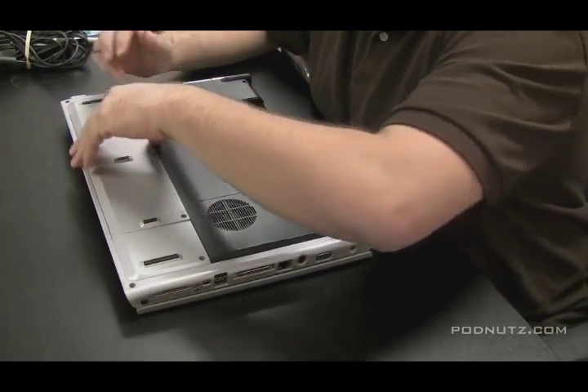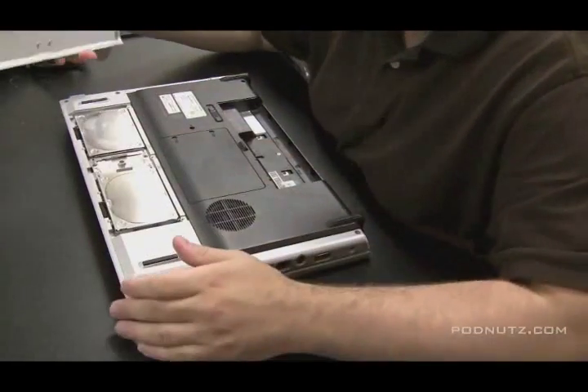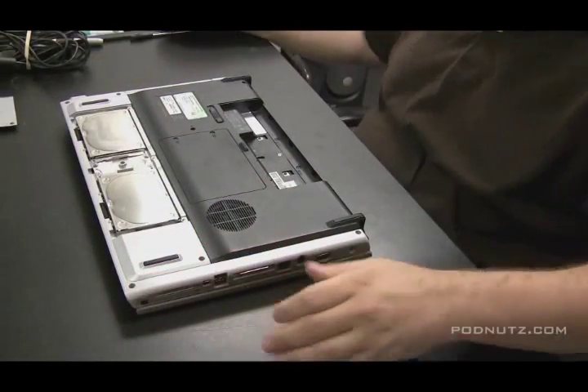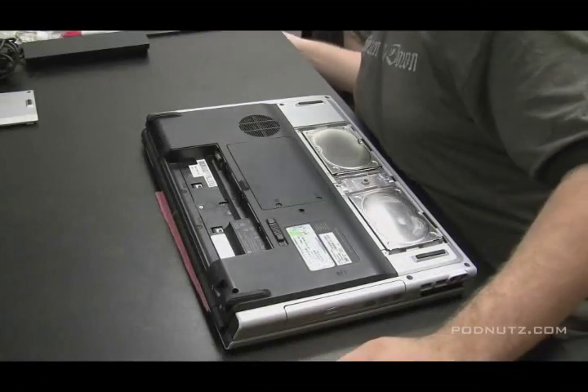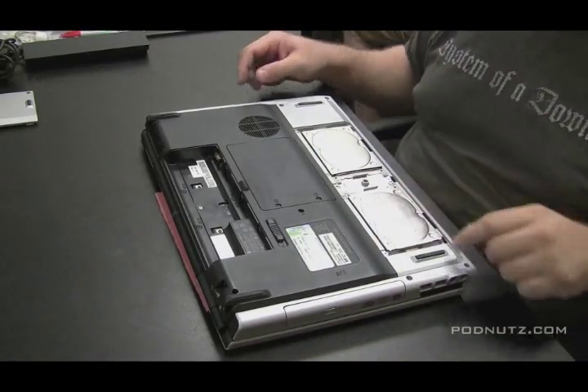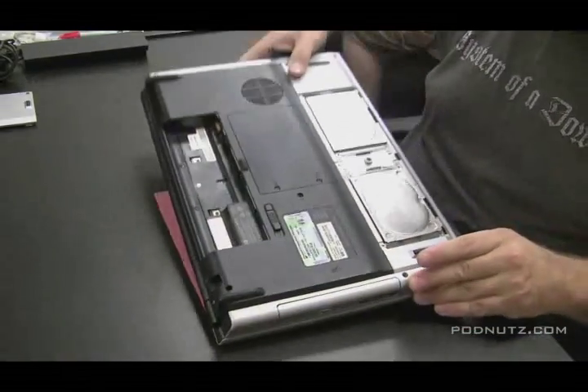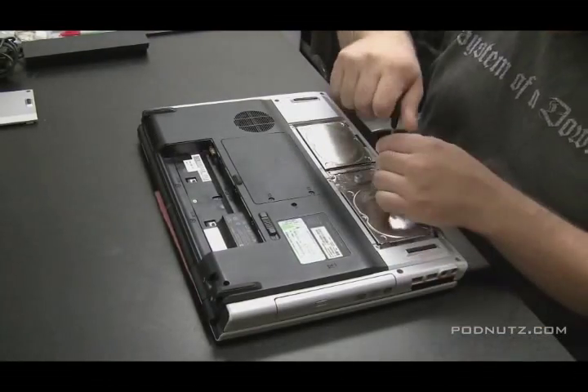I always, always check the motherboard to see if any of the liquid got onto it. So we're going to take the whole computer apart — I just took the hard drive cover off. And now we're just going to inspect to see if we see any signs of water damage. Under that hard drive, you can see the white — that's from liquid.